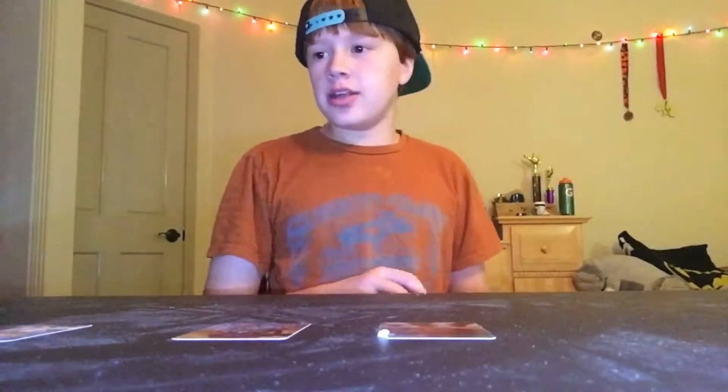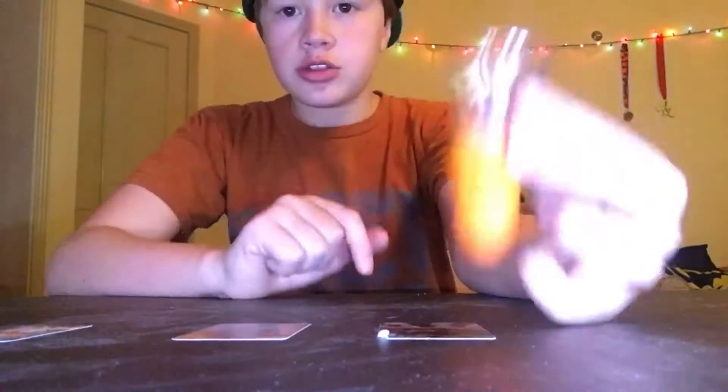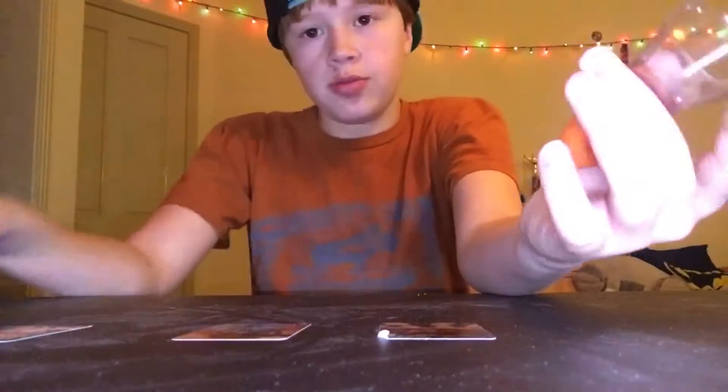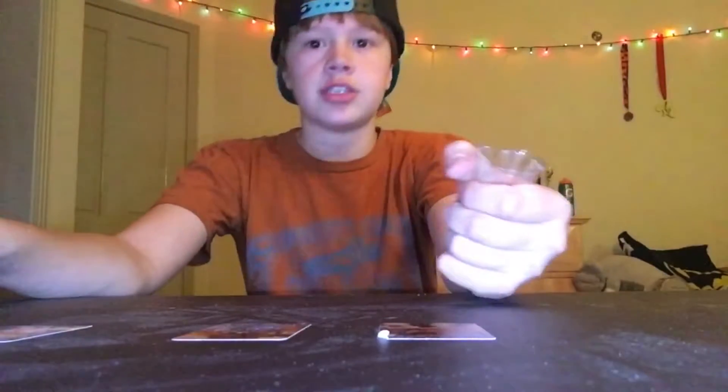Hey everyone, Bonobo Hillbart here, and today I have a cool video for you guys. As you saw in the last clip, I am making these party popper things. They are super easy and pretty much all you need is some household items, so let's just get straight on to the video.